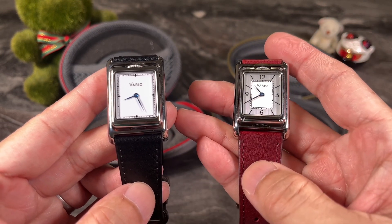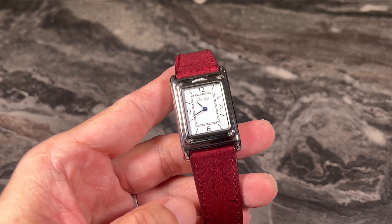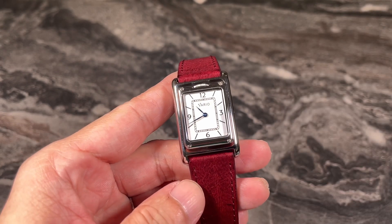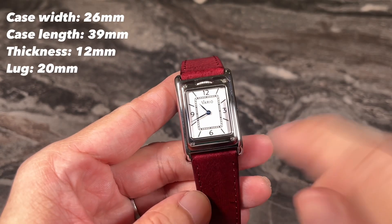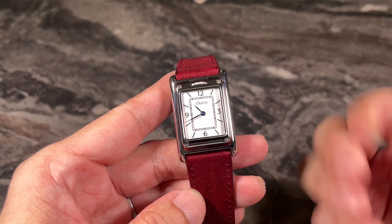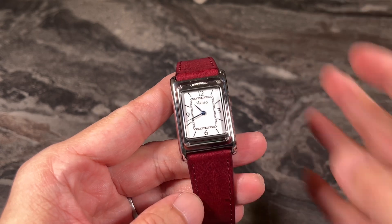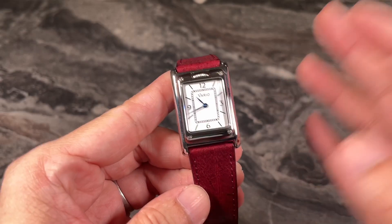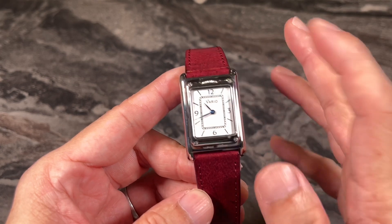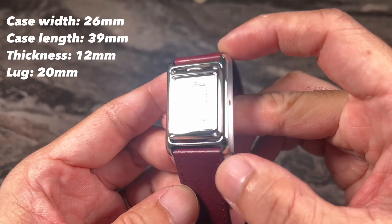Let me run you through the key specs of the Vario Versa. This is sort of a Gen 2 or version 2, with whole new color combinations. The case size is 26 millimeters in width — a really small watch — but do bear in mind this is art deco and vintage styling. Back in the day, the correct size for a men's watch was around 30 to 33 millimeters, so there's nothing wrong with this size. It is still a men's watch, but I'm very confident ladies will also rock this watch with ease.